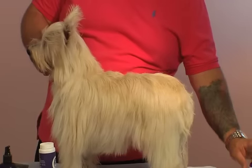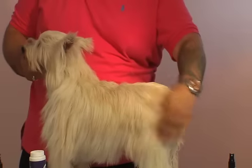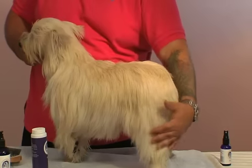The next step is step number three. This is our signature fragrance for Dogs in Style. It smells so good you're going to want to wear it — matter of fact, I do — but it's made for your dogs. It's alcohol free and it has properties in it to moisturize the coat, so you never have to worry about drying it like an alcohol product would. It's designed to deliver moisture through the coat.